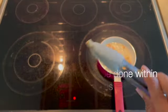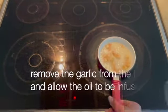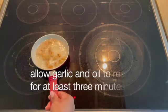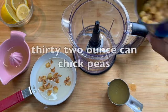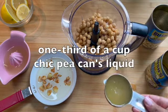In a small pan on medium heat, add olive oil. Before the oil becomes hot, add your garlic. The garlic should be done within three to five minutes. Remove the garlic and oil from heat and allow it to infuse for at least three minutes.